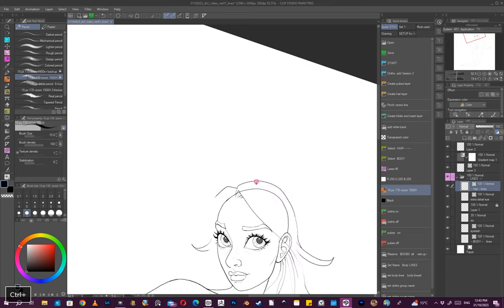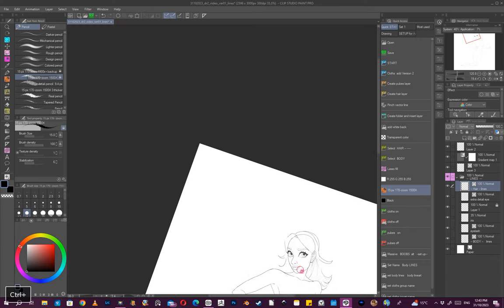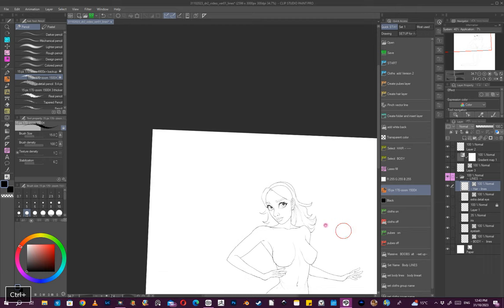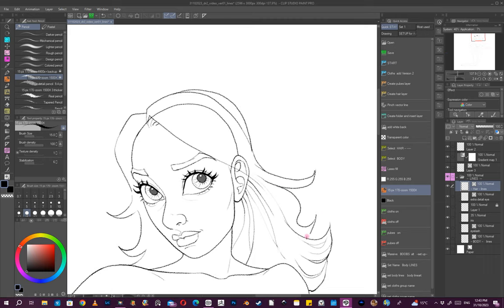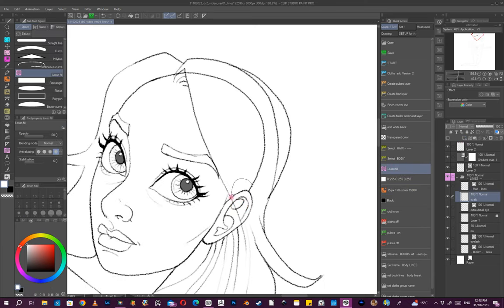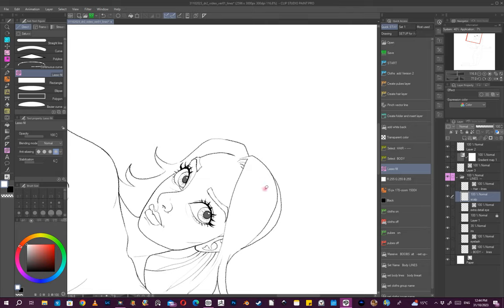Before I get too far along I probably need to get this in first. Looks a bit weird, but I'll go with that because we can change it later.